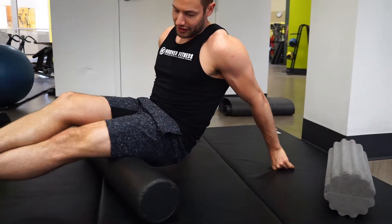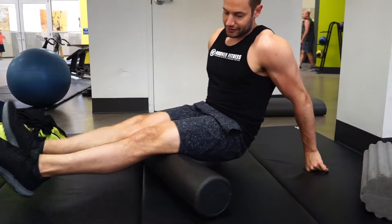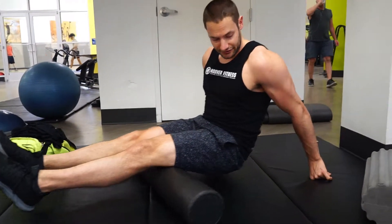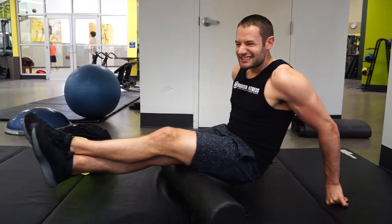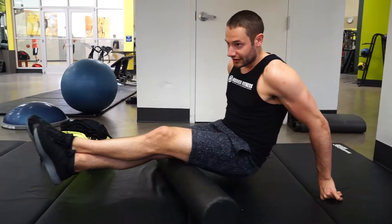You can start out doing one leg at a time — that's the more advanced way to do it. If you want to start with two legs, that's fine; you're spreading your weight. When I do it, I cross my legs, putting a lot of pressure on the hamstring.